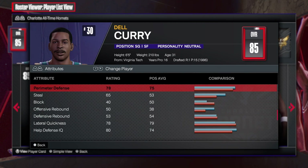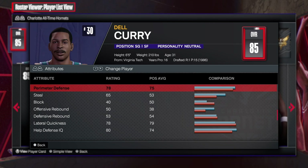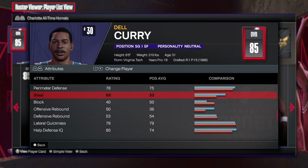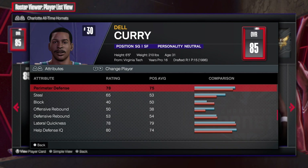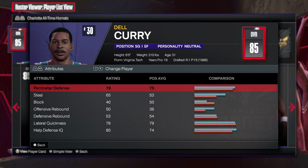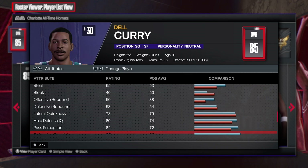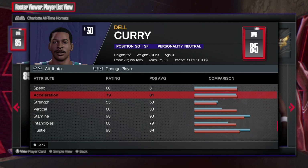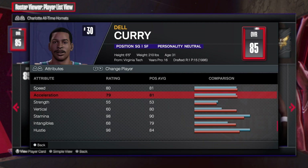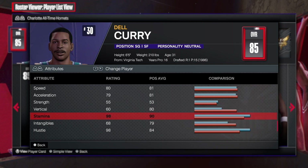The defense is there too — 78 perimeter defense, with a 65 steal. All you need is a 60 there, so this is really good. You can be a decent defender, a decent two-way — kind of like a two-way playmaking three-point shooter type build. 80 speed, 75 acceleration, 55 strength, and 60 vertical with 98 stamina.